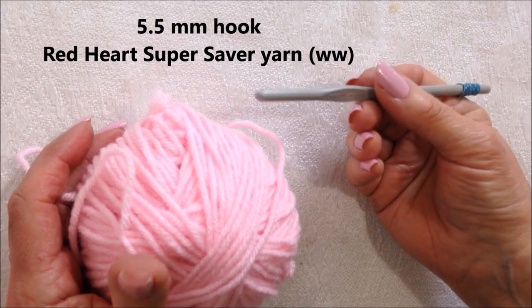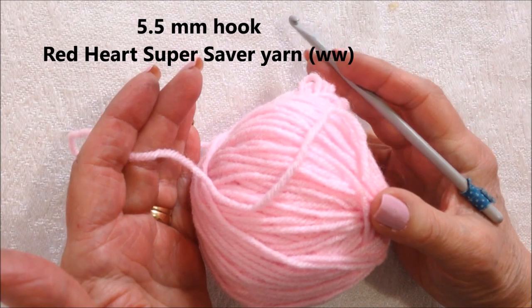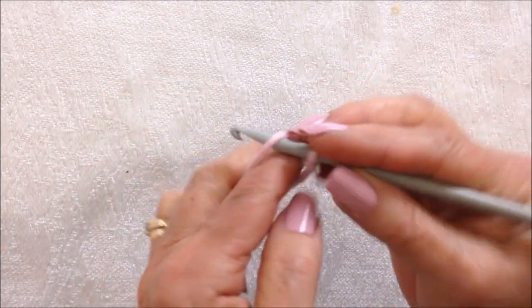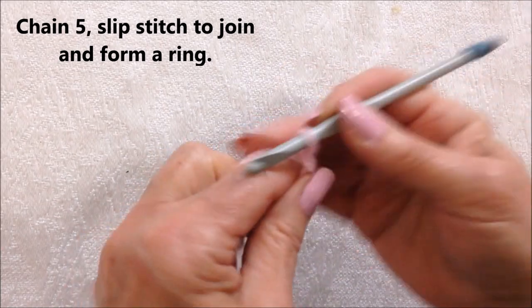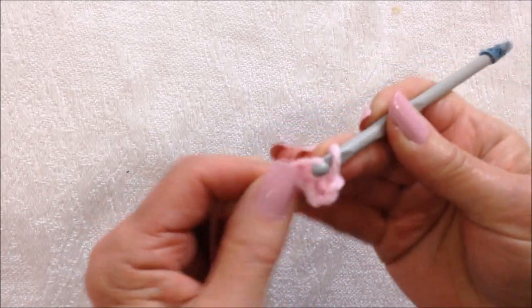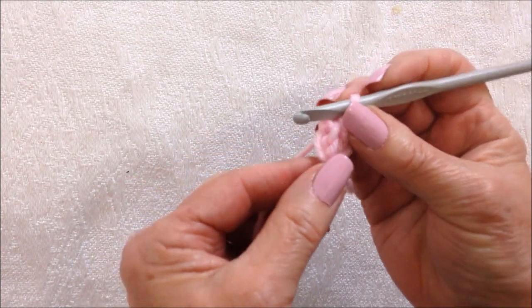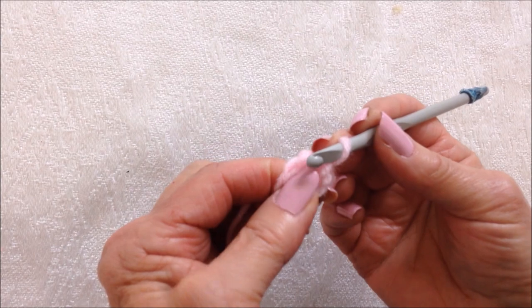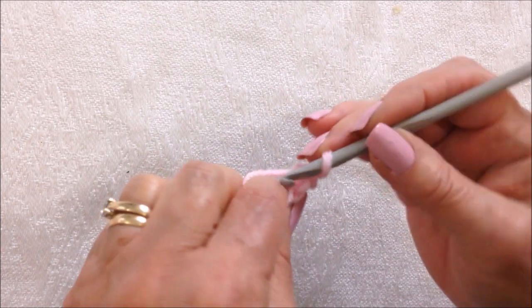I'm working with a 5.5mm crochet hook and Red Heart Super Saver Yarn. I'm going to start with chain 5: 1, 2, 3, 4, 5. Slip stitch to join and form a ring. Carry the yarn end along the outside of the ring so you can close the hole — that's every bit as good as the magic circle.